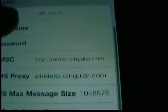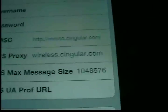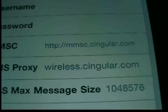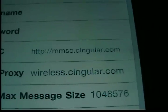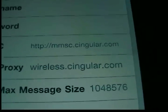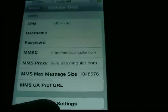These three fields should already be in there automatically, except on MMS Proxy. Go ahead and make sure it looks exactly like this: wireless.singler.com — delete the forward slash and the number 80. Delete them and that should be working for you.